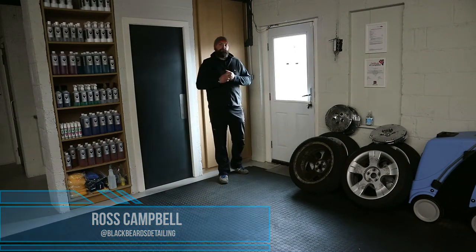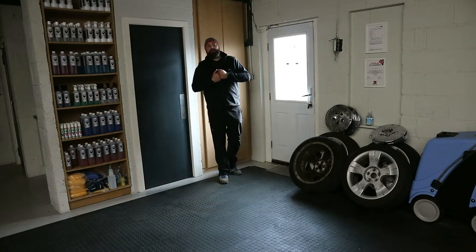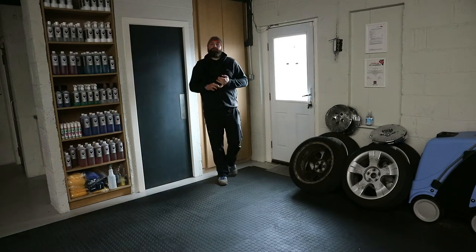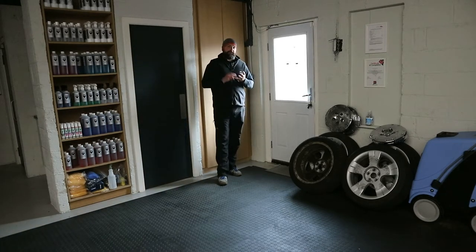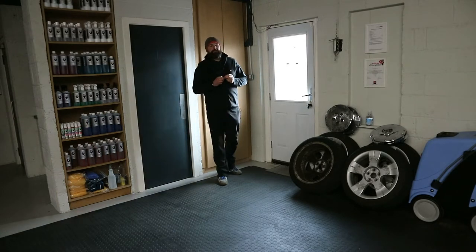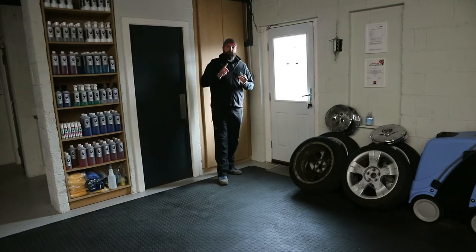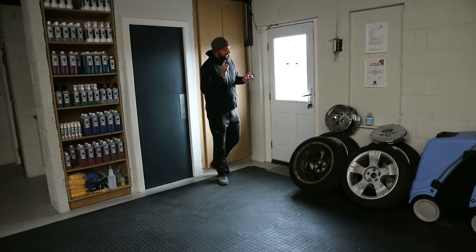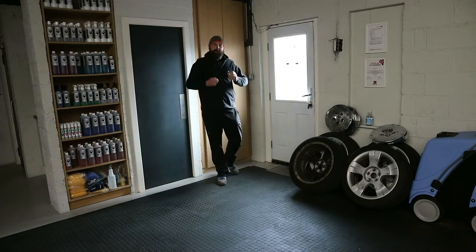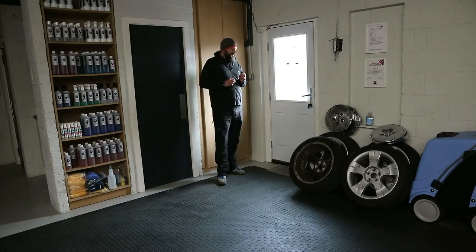First off, I'd like to say a big thank you to the sponsor of this episode, the Wheel Specialist Cumbernauld. The Wheel Specialist carry out wheel refurbishments on powder coat diamond cut alloy wheels. I've used them for years and their work is second to none. I've trusted them to work on McLaren wheels, GTRs, Bentleys — you name it, I've sent them wheels and they come back always absolutely brilliant.